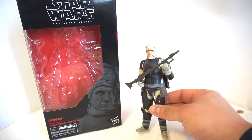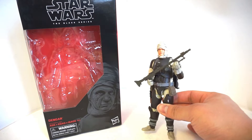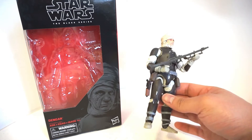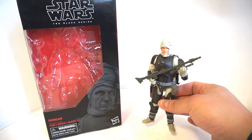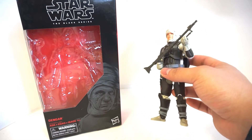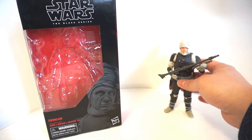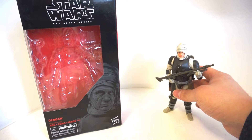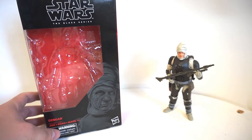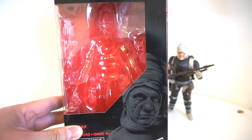What an awesome looking figure. I managed to pick this guy up from Amazon Canada. I have not seen him at retail at all and I don't expect to see this guy at retail because he is definitely one of the more sought after figures ever in the line. We'll go over why you should definitely pick up everyone's favorite Bounty Hunter Dengar in just a second, but as always, let's check out the box.